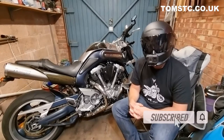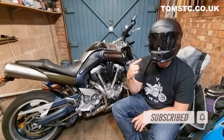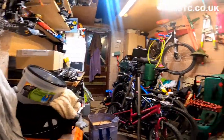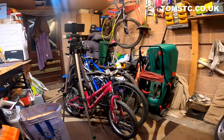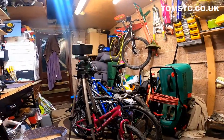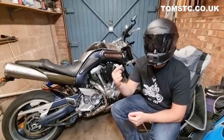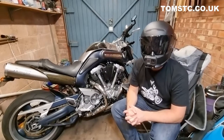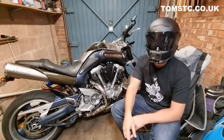Hello and welcome to another episode of Tom's TC. Today I'm going to show you my vlog setup — completely ruining the illusion of my really tidy garage by sitting here and showing you. I thought I'd basically go through the microphone I use and how I mount the camera to my helmet and what I use. So let's have a look.